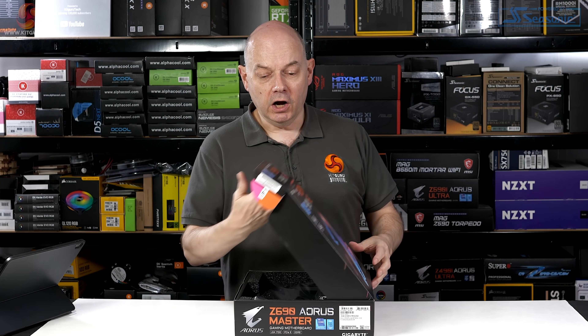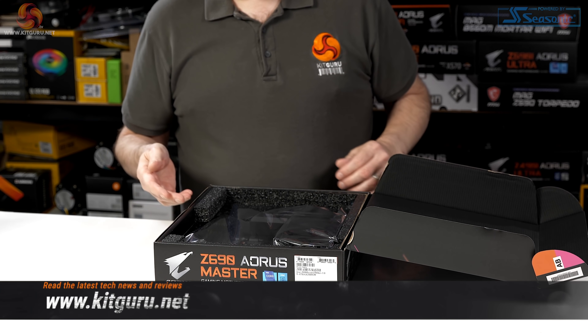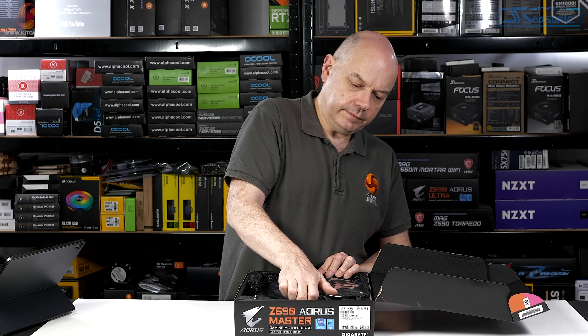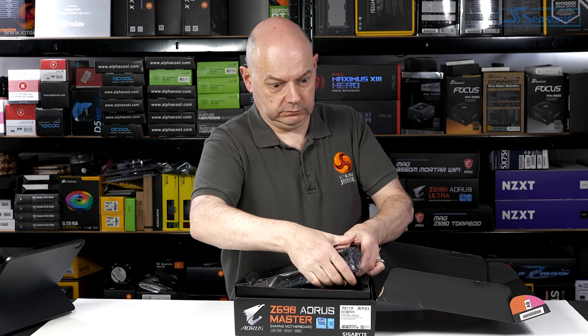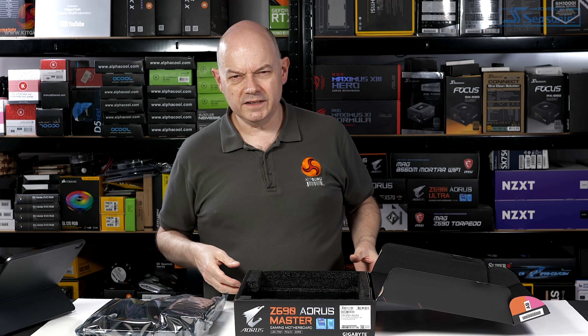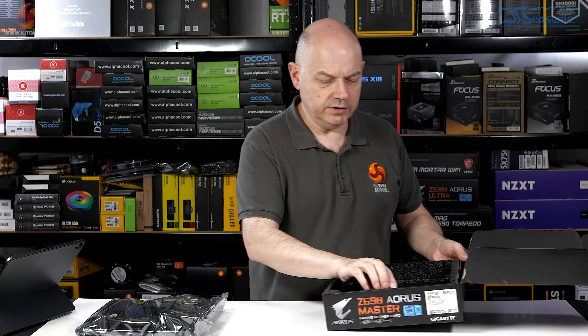Intel 12th gen news is upon us and Gigabyte has sent us a Z690 Aorus Master motherboard — £430, fairly high-end. I'm going to do a very quick unboxing of the Master and then go through Gigabyte's presentation about their Z690 series of motherboards. Lots of good information in there, and it weighs an absolute tonne.